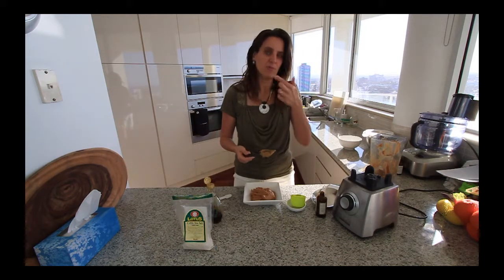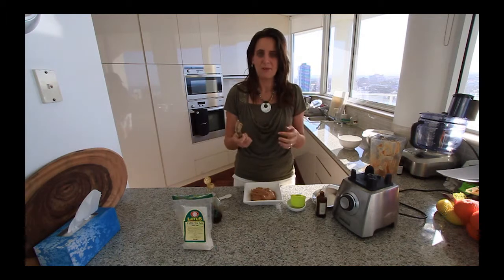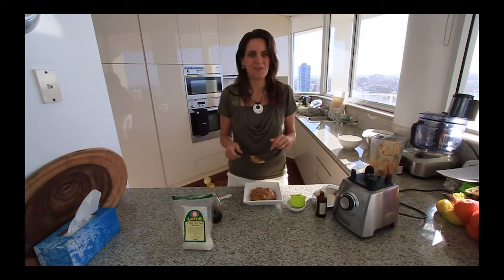Delicious, simple caramel sauce — doesn't require any cooking and only five ingredients. Enjoy!